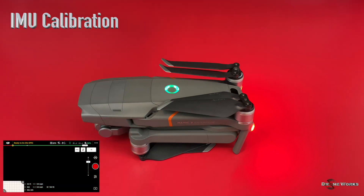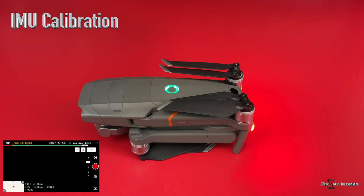Position your aircraft with the front facing to your left. With the remote, mobile device, and aircraft powered on, select the settings menu by clicking the three dots in the upper right-hand corner of your display.